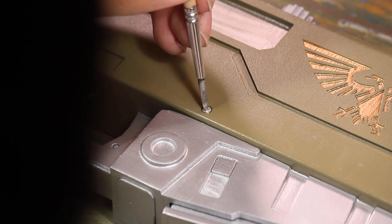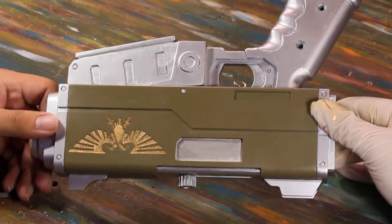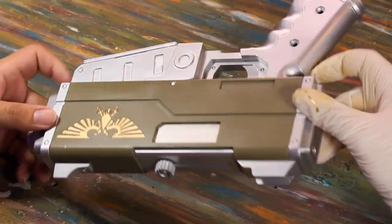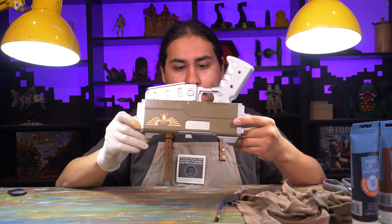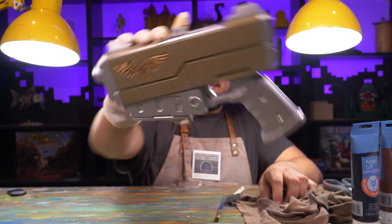I also used some liquid silver on the ejector and little rivets on the body - it's surprisingly close in color to the aluminum spray paint. And there you have a storm pistol fresh off the assembly lines. Now it's on to the best part: weathering.